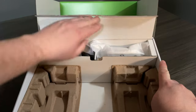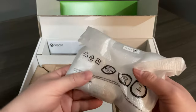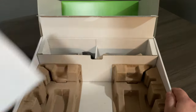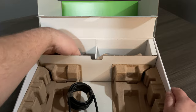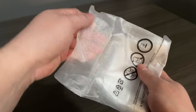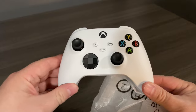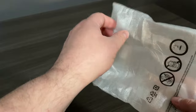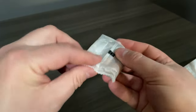We're going to get into the well-protected area here. The first thing we're going to pull out is our controller, which is also very well protected. And then we can find a booklet with our warranty information, an HDMI cable, and our power cord. We'll open up the controller and we'll see that beautiful design inside, and we find the batteries — even these are well protected.